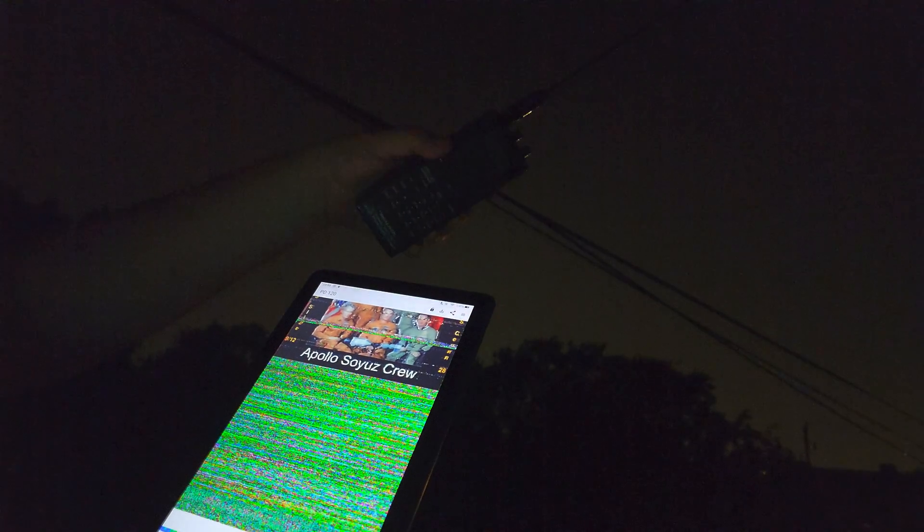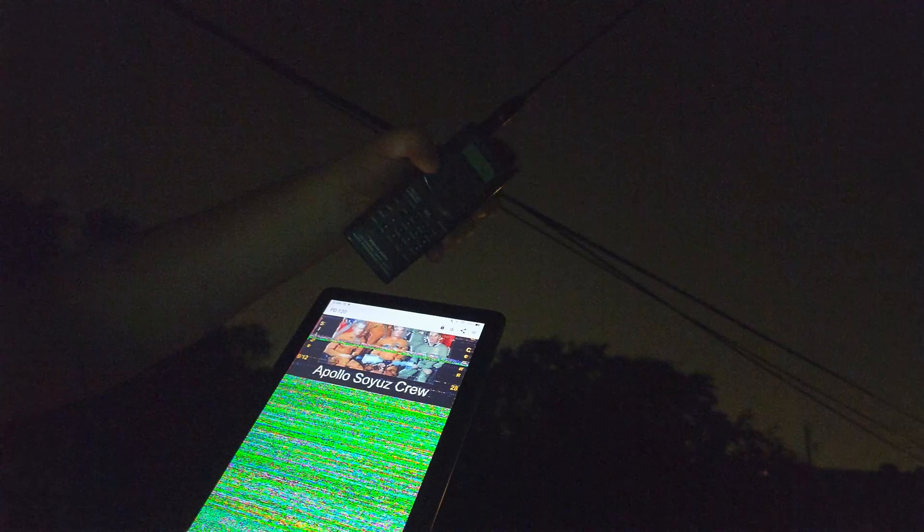It's too weak to really decode anything, but I hear it — it's there. It's probably too far away now. But hey, that's the decoding stuff.